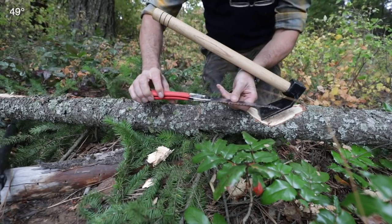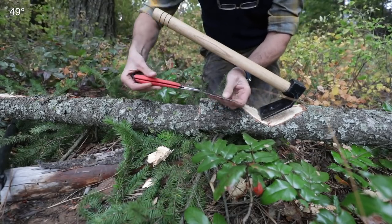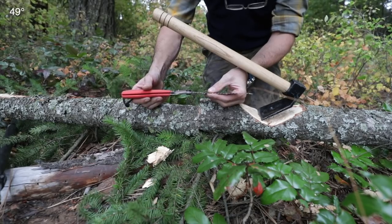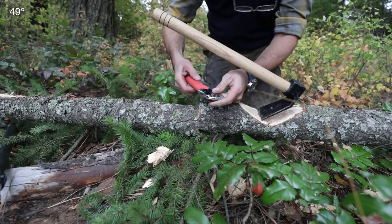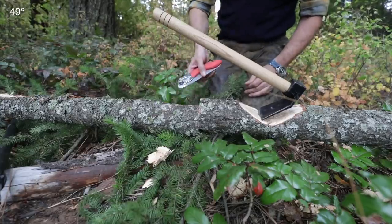For your pack - one of these little silky pocket saws. Be careful you get the right teeth. They have a fine tooth, which is more suited for pruning, and they have a really ultra coarse tooth. That's the best one for just being in a pack or hunting or bushcrafting. But this has definitely been my go-to saw. I really like it.